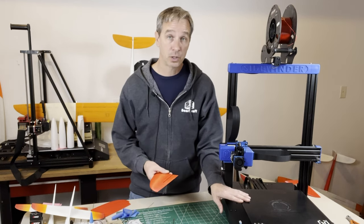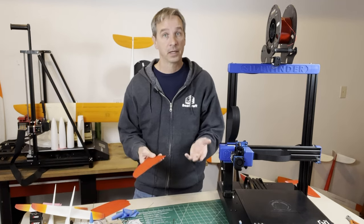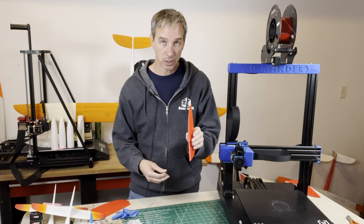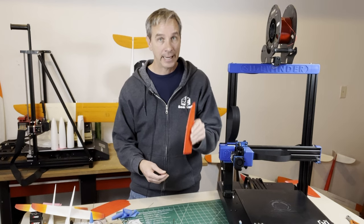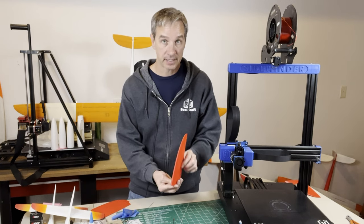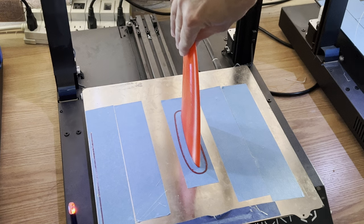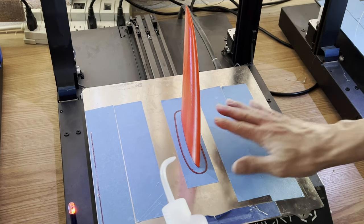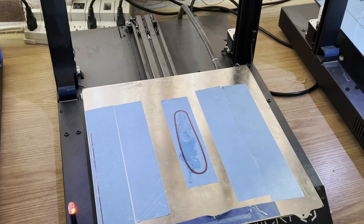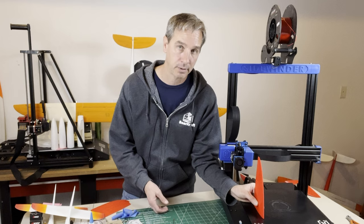I choose to always print on blue tape. You might say, "Blue tape? That's so 10 years ago." But blue tape works really well for printing these thin wall structures because it always seems to stick. You only get one chance at that first layer, and then everything has to build on that. With blue tape, it seems to always stick, and once the print is done, with a little bit of heat and alcohol it always releases — you never have to worry about a part being so stuck that you have to break it to get it off.